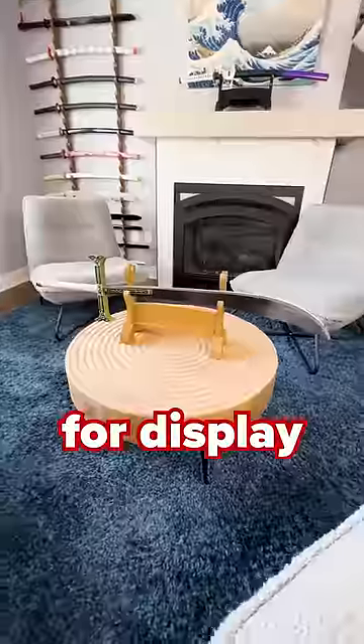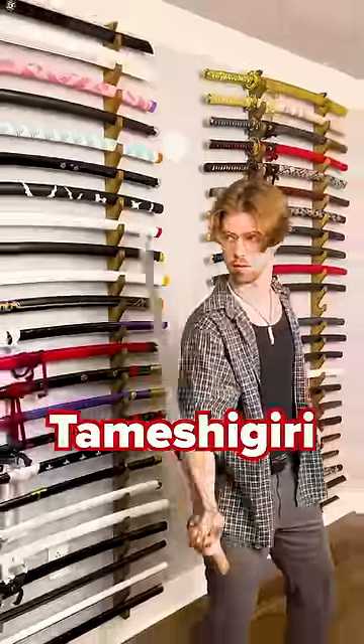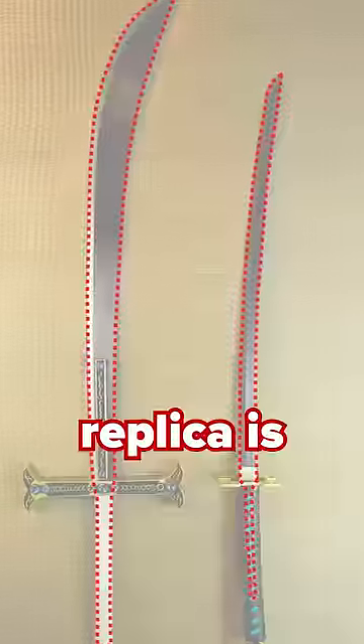Our dulled blades are only supposed to be used for display and cosplay because, among other reasons, the steel it's made of is softer than, say, our Tamashigari series. In fact, the only reason I'm comfortable slicing with this blade at all is because our Yoru replica is full tang.